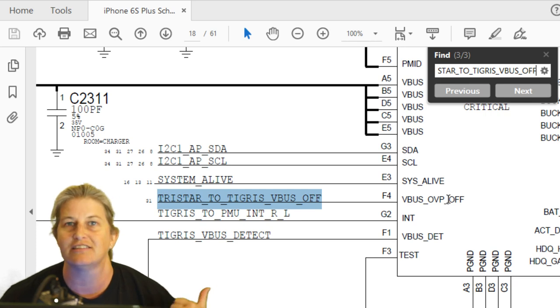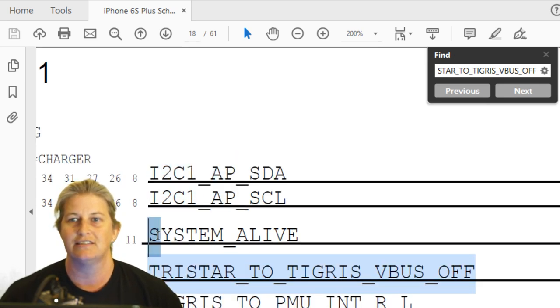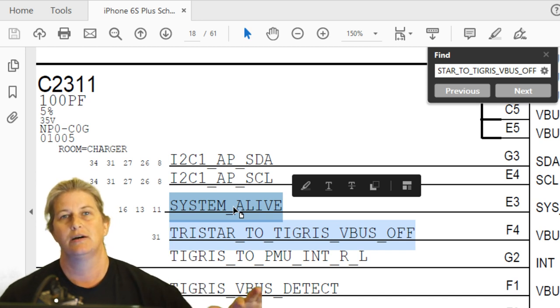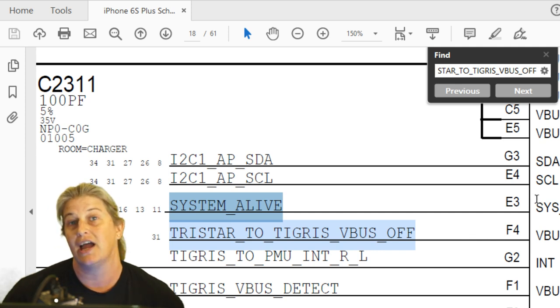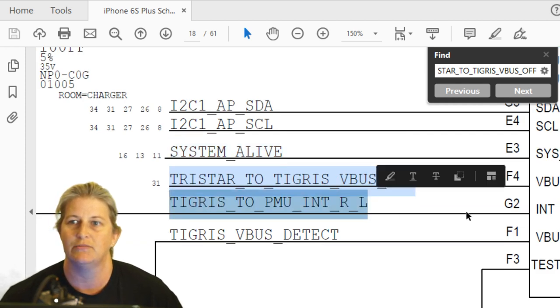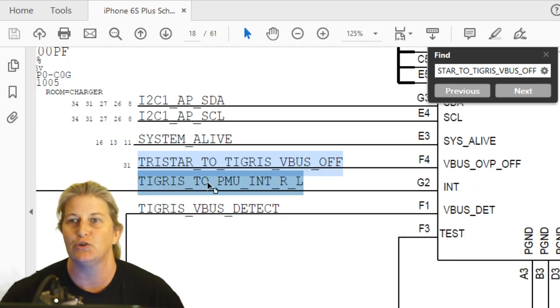The signal Tristar to Tigris VBus off is the signal from Tristar to Tigris saying: I've got a charger here, I already checked its ID, it's legit — go ahead and do what you're going to do, allow that five volt VBus in so you can start charging. And then we've got Tigris to PMU interrupt — Tigris 2 PMU INT. This is a one-or-zero data line and it's really important.